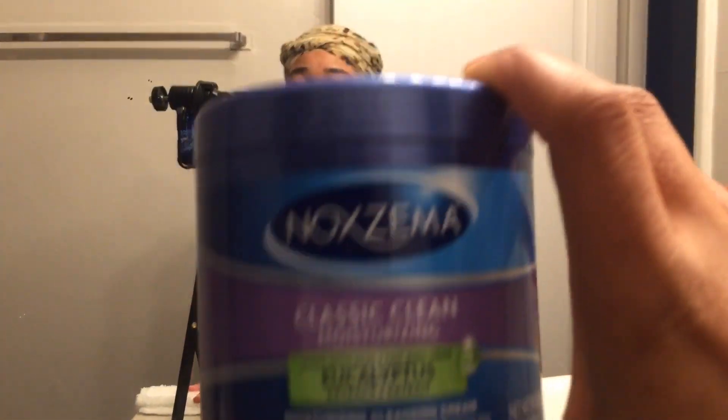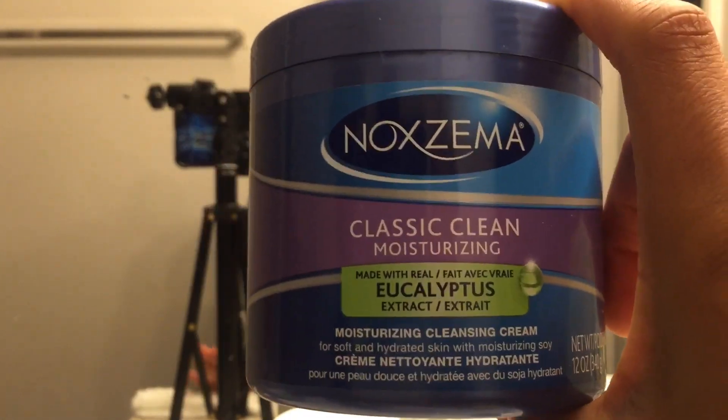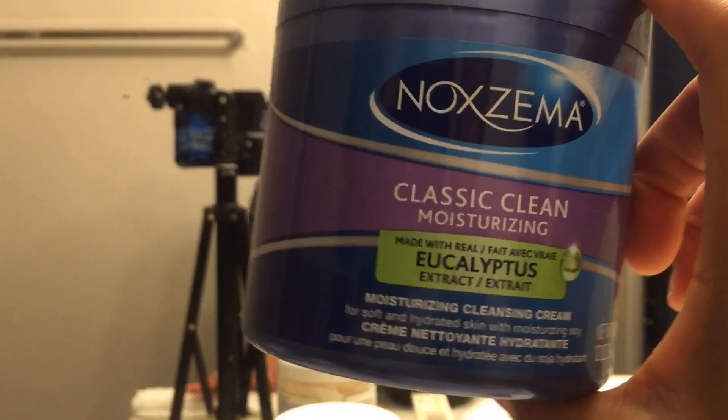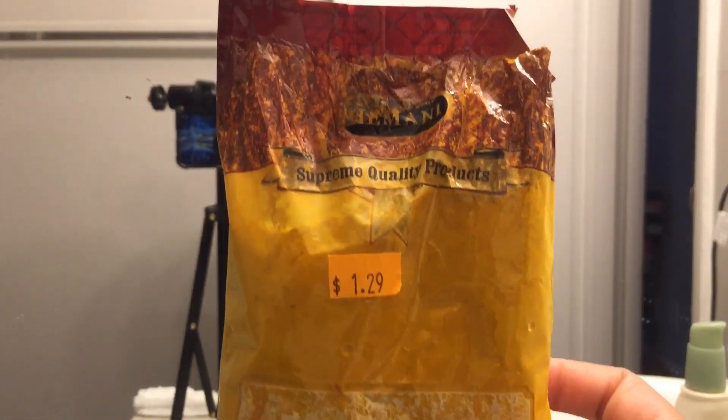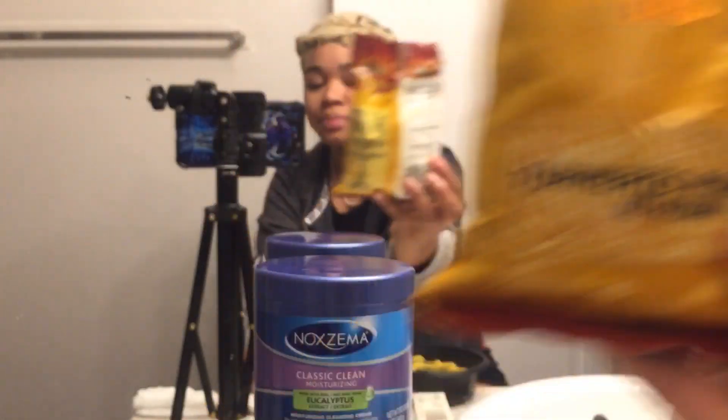So this is what you're going to need. You can pick up any one you like — they have a classic clean, which is the original one. They have this one with eucalyptus, and I believe they have another one with a blue band instead of the purple band. That's what I'm using. You're going to need some kind of turmeric — it doesn't matter if it's organic or non-organic. As long as it's turmeric, you should be in the clear. My mom gave this to me a while back, and it's turmeric powder.